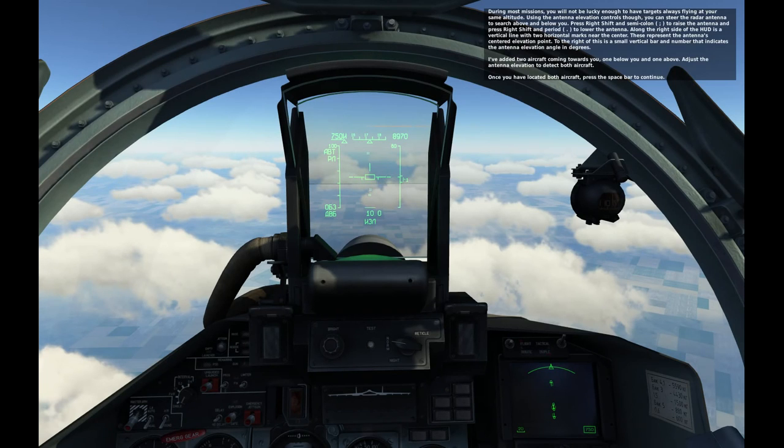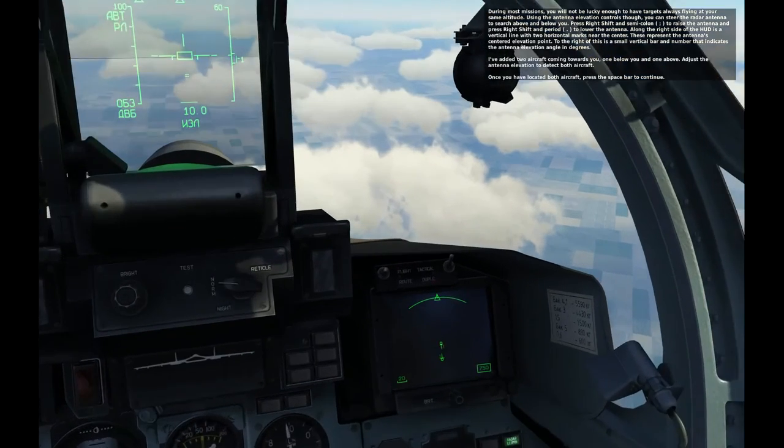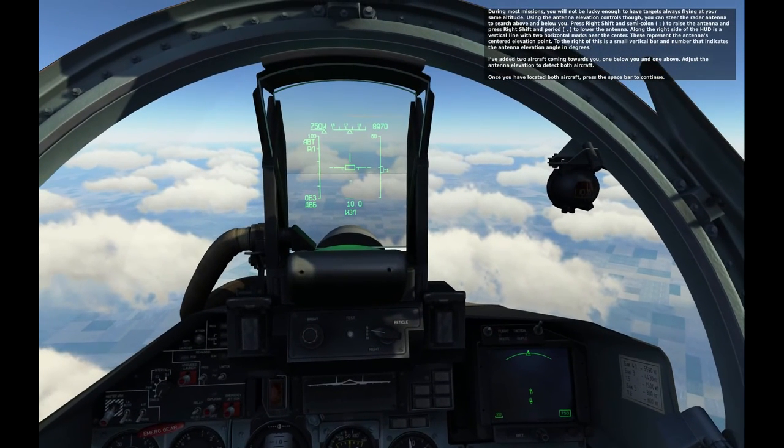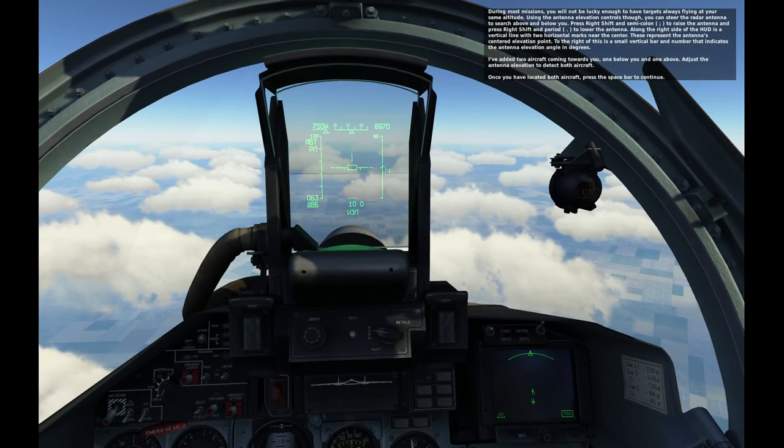During most missions, you will not be lucky enough to have targets always flying at your same altitude. Use the antenna elevation control to steer the antenna to search above and below you. Press Right Shift and Semicolon to raise the antenna, and press Right Shift and Period to lower the antenna. On the right side of the HUD is a vertical line with two horizontal marks near the center, representing the antenna's centered elevation point. To the right is a small vertical bar and number indicating the antenna elevation angle in degrees.